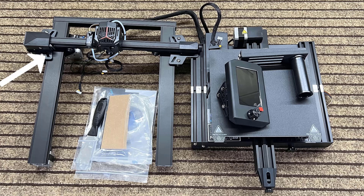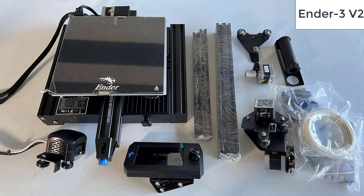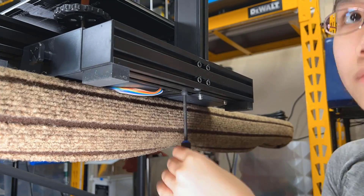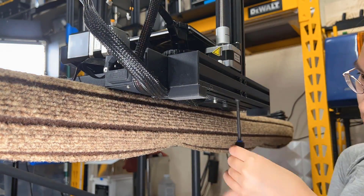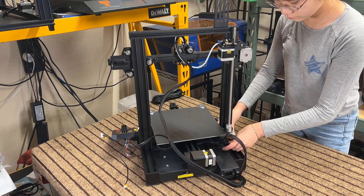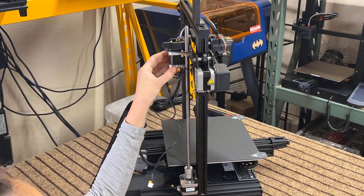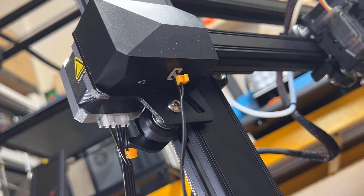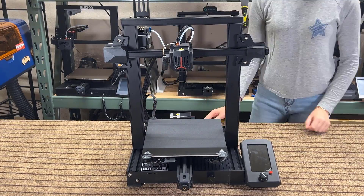We have the pre-assembled gantry with the printhead and the x-axis, the base, a color screen, a filament holder, and some tools. The assembly should be even easier than an Ender 3 V2. Just put the gantry on top of the base and tighten the screws at the bottom — I prefer moving it to the side of the table to tighten them. Install the color screen, mount the filament holder, connect the Z-stepper motor cable, the extruder stepper motor, the x-axis stepper motor, the x-limit switch, do a final voltage check, and we can now turn on the printer.